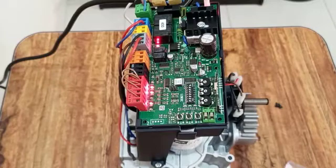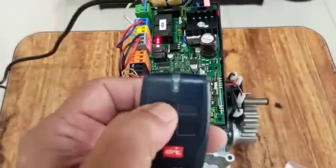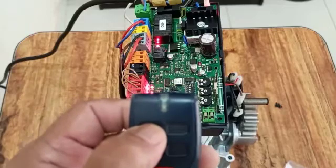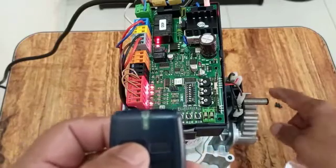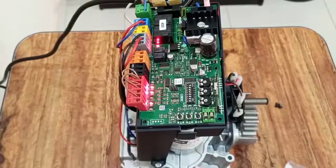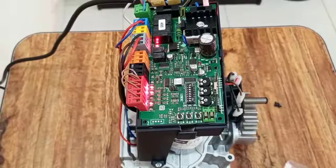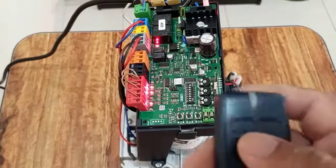Hello everyone, today we are going to show you how to program a BFT remote. We have this motor and one remote which is already working. When we press start, the motor is moving. This remote is already programmed, and now I will show you how to program a new one.